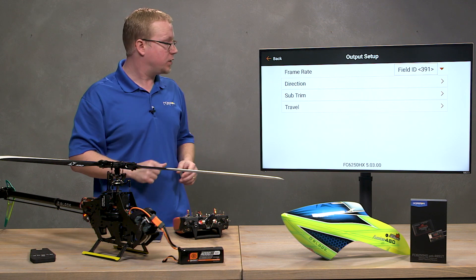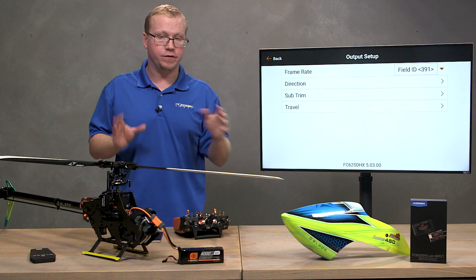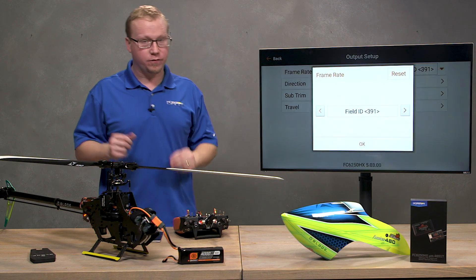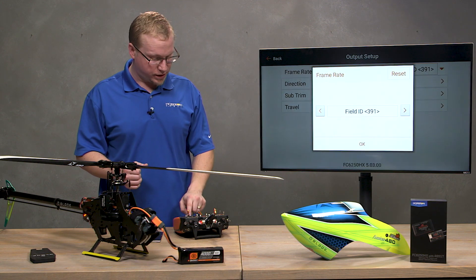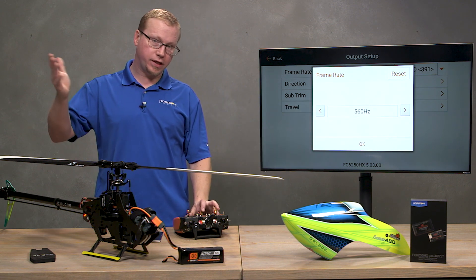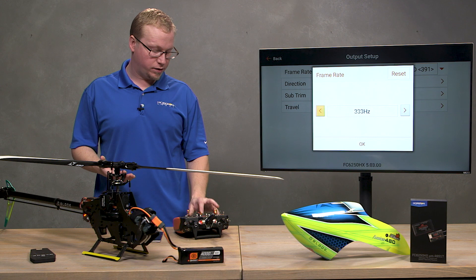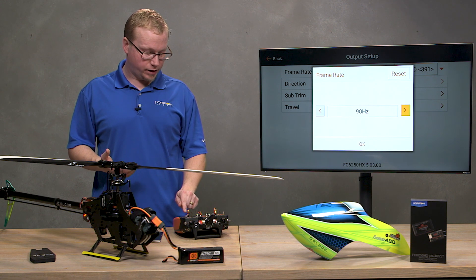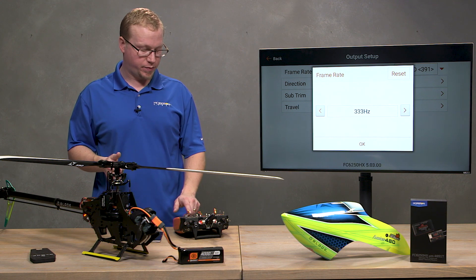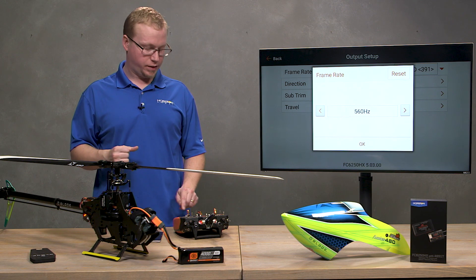This will look familiar to those who watched the swashplate setup. It's going to say 'Field ID' as the default since nothing is set yet. Tap on the top and for this particular servo, we're going to choose 560 hertz. Depending on the servo you're using — for example, a regular analog servo — you can go all the way down to 70, 90, 200, or 333, which is what the swash servos are set up at. But for a tail rotor servo of this type, we're going to use 560.